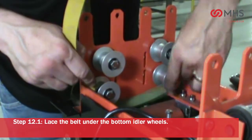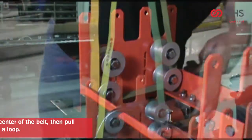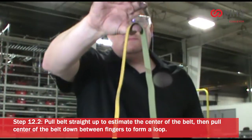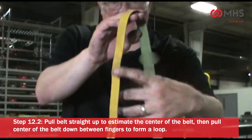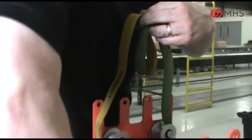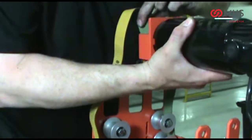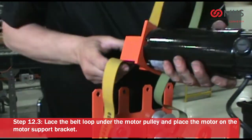Lace the belt under the bottom idler wheels. Pull belt straight up to estimate the center of the belt. Then pull the center of the belt down between fingers to form a loop. Lace the belt loop under the motor pulley and place the motor on the motor support bracket.